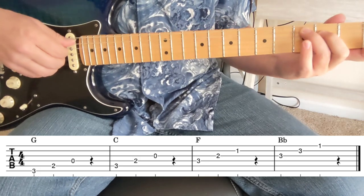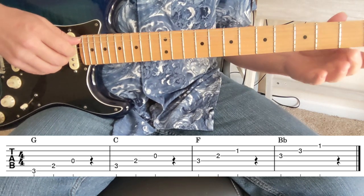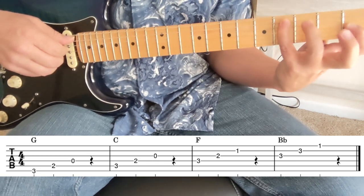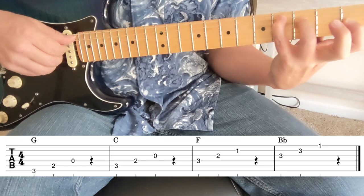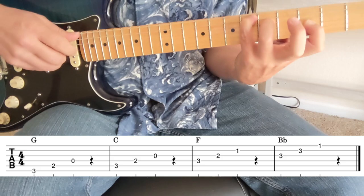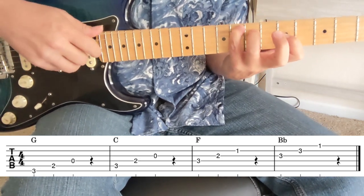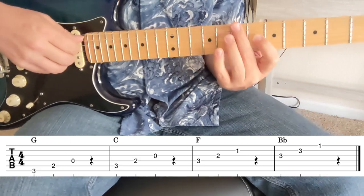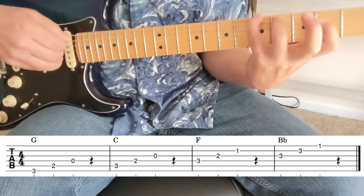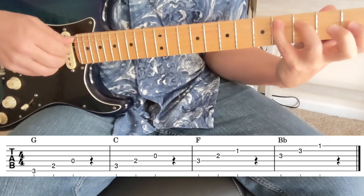Now we're going to get down into this next one — C. This is the one, three, and five of the C chord. That's also a movable shape. I'm on the fifth string here: four, three, and one — that's C sharp. That's D. D sharp or E flat. E, F, F sharp, and so on. So we have these different shapes — that little G triad and the C, both movable.